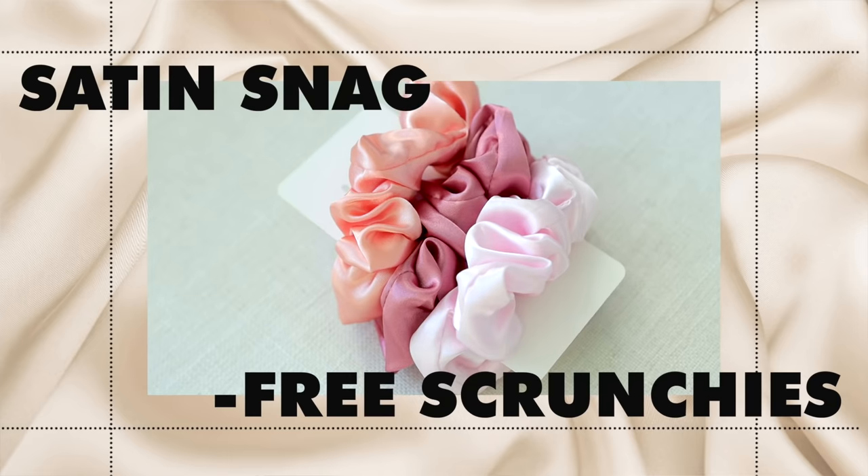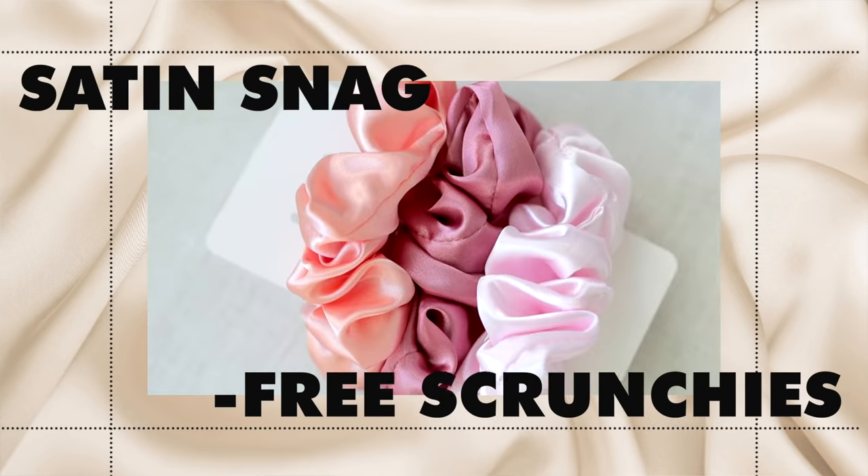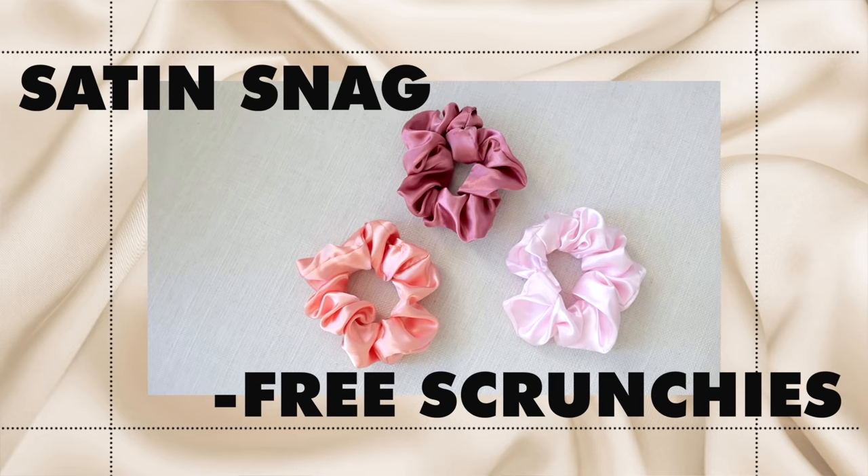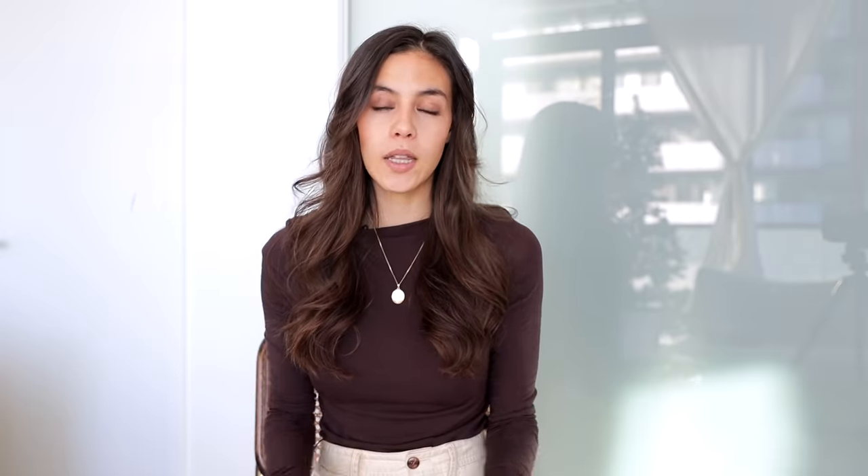To avoid breakage and brittle strands, you want to be extra gentle with your hair. Avoid using regular hair elastics — they're really harsh and will exaggerate the problem, causing your hair to break more easily. Instead, use fabric scrunchies or fabric-based hair elastics. Lexi Hair has these gorgeous snag-free satin scrunchies that come in three beautiful rosy pink-toned colors. Whenever I put my hair up, I always opt for a silk, satin, or fabric scrunchie like these.